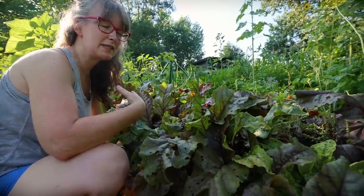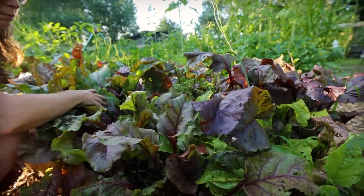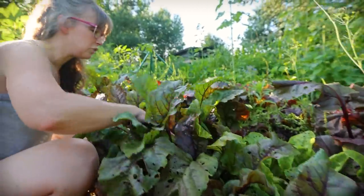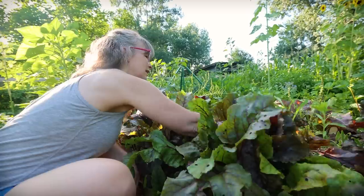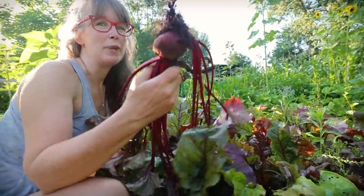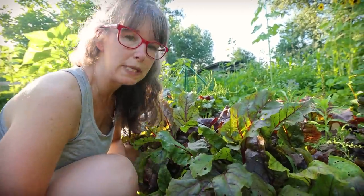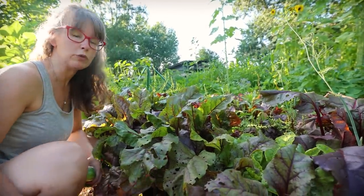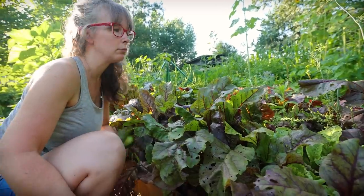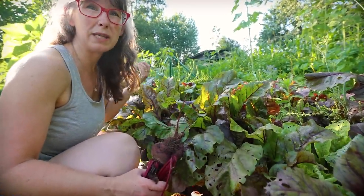In the same bed as the Malabar spinach, this is all my beets — golden beets and Detroit red beets. I'm just going to pull one because we are going to be doing beets here soon. We have beets ready. We're going to be doing some pickled beets — it's my favorite, favorite, favorite way. Todd and I both will eat it like three times a week. Lots of beets in here to harvest and a whole other bed of beets in front of us.